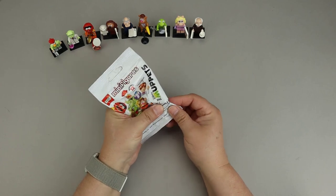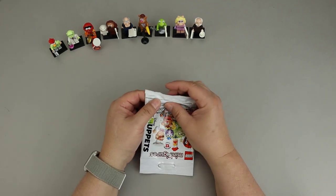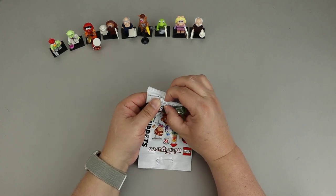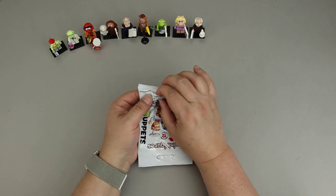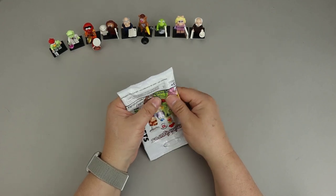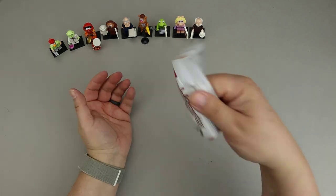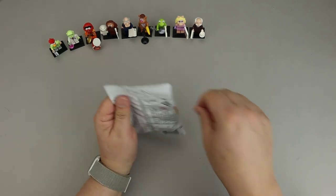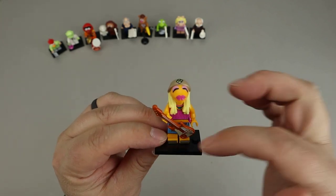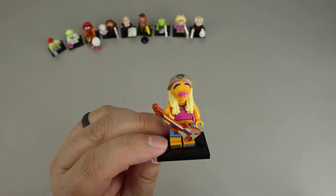Moving on to our next bag. There are legs, torso, and base plate. There's something distinctive here — this feels like a guitar. Unlike the banjo, it has the stem but then has the in-and-out curves of a guitar, not a round banjo shape. If this is Janice, her headpiece has very long hair, which makes it fairly easy to identify. So I'm going to say this is Janice, one of our other band members along with Animal. Here is Janice — that guitar is what you're looking for, and you can sort of feel the longer hair on her headpiece. I'd key off the guitar for sure.